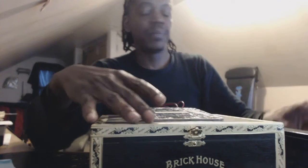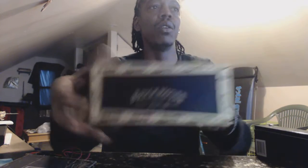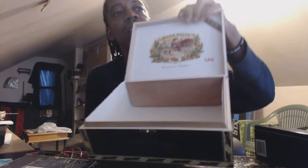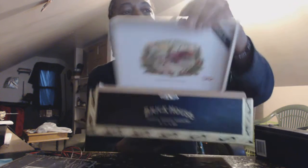What you see before you is a cigar box. You can go and grab these pretty much anywhere. I found it decorative — I like black, it's my favorite color. It's got balsam wood, it smells good. It's sealed and tight.